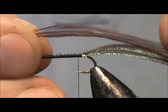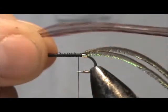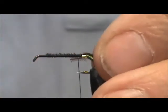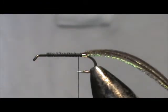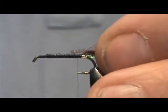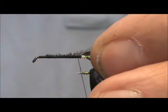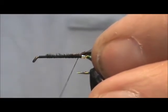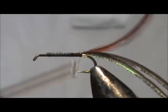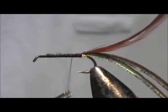Now I'm going to tie in a red-brown hackle. This is a Coachman Brown. We're going to tie that right in and shorten it just a bit. We're going to tie that in with the concave side to the shaft, leaving a little bit of the crew cut exposed, so when we get that first wrap, the barbels don't shoot off to the back. And we're going to move that up.